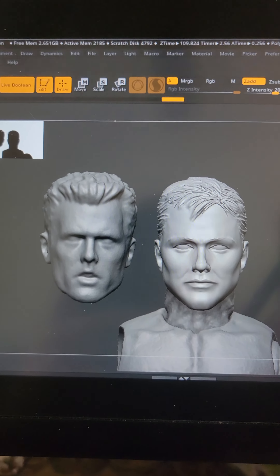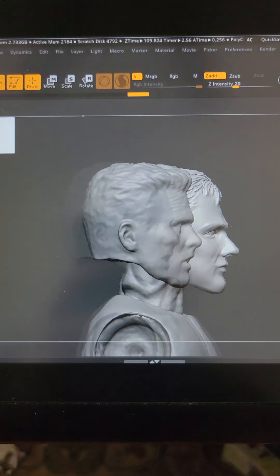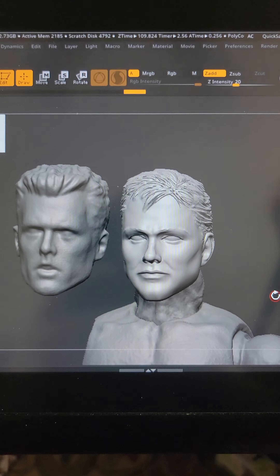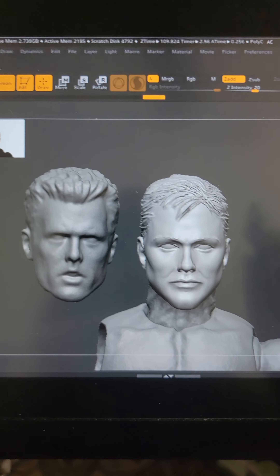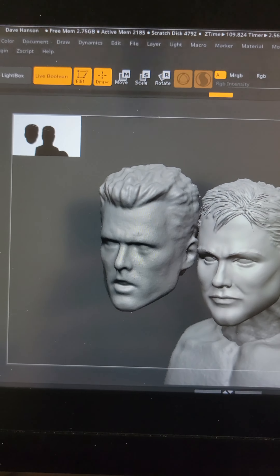Alright, this is a public service announcement. If you make heads and parts for action figures and you go and sell the file but you don't own your own printer, so you don't know what you're doing to the people who have to print these things, let me show you.